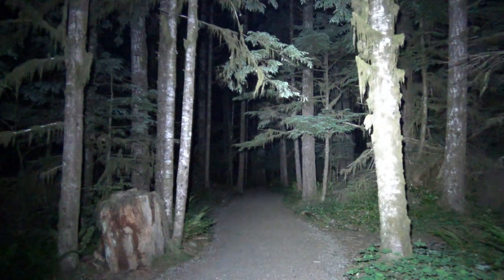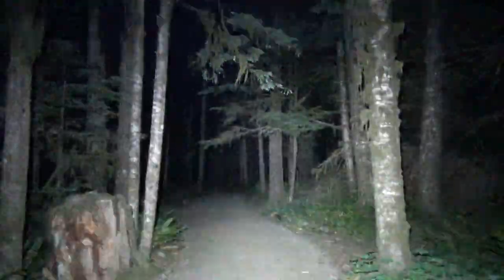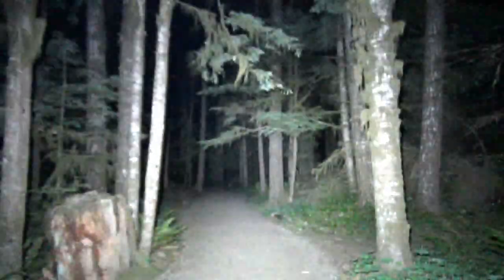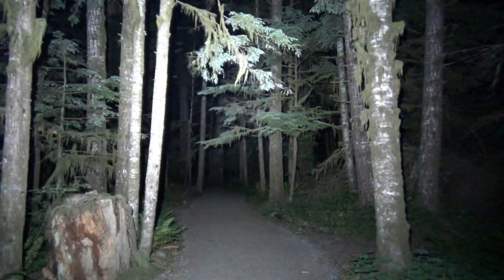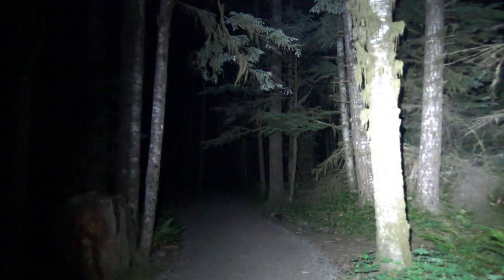Here's your strobe warning — this has a two-pattern strobe: a slow strobe and a fast strobe. Back to turbo — if Bigfoot is out here, we're gonna find them.